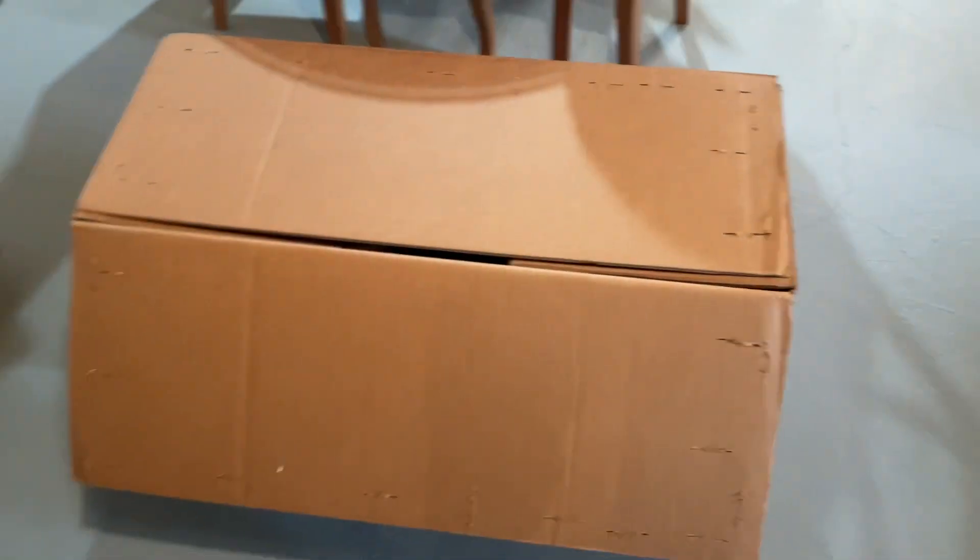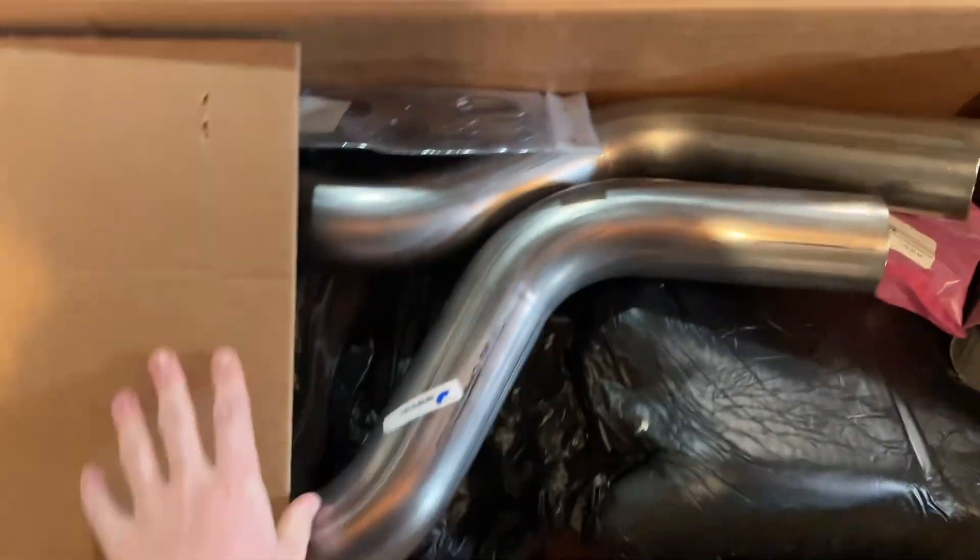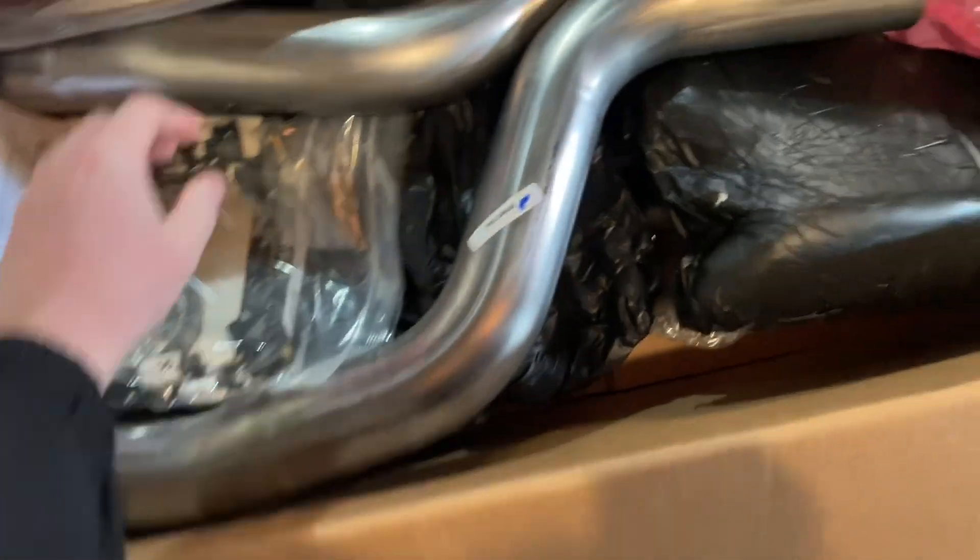So I'll go ahead and open this up. I did already open this box before because I didn't plan on really making this video, but I thought why not. Everything's kind of out of order from before but I'll just go ahead and go through everything.